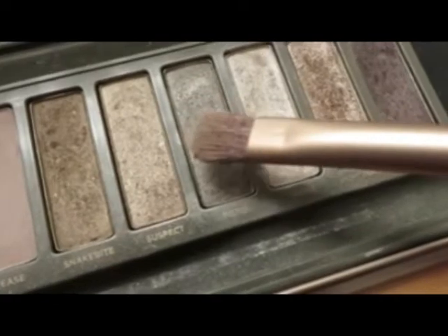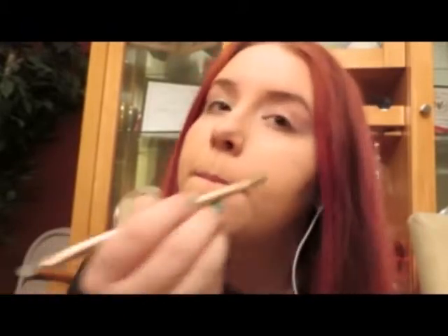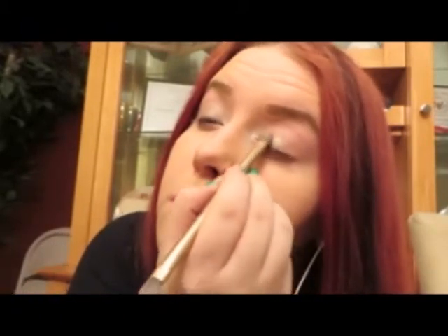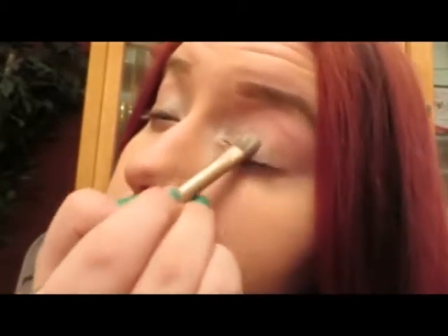So now we're going to start on the eyeshadow. I mix Pistol and Verve together into one color because I feel like Pistol is not pigmented enough for me on its own. I'm just applying that all over the lid to set the scene for our nice, smoky, grey, lovely eyes. Oh, and those colors are from the Naked 2 palette. Sorry about that.